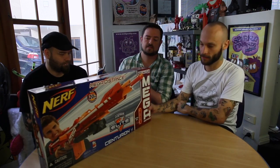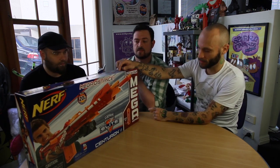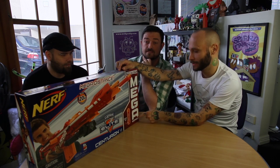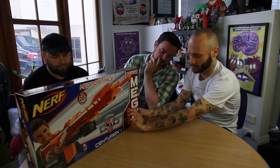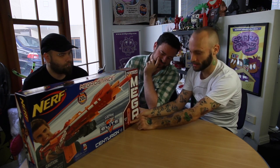First up we have the N-Strike Elite Centurion. The N-Strike is a range that Nerf have been doing for a little while now, but this one is different because it's mega. So we've got giant darts — it says actual size on the box — they're massive.